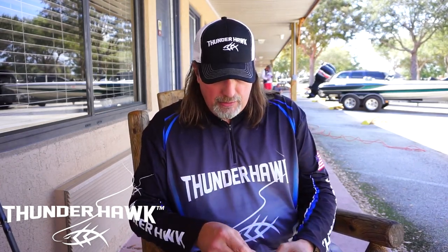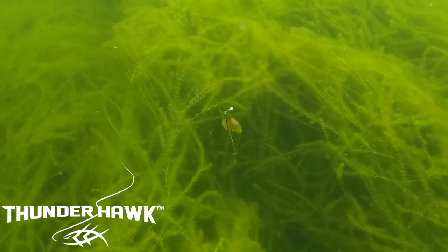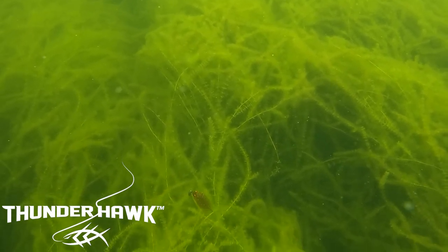Our Grenade bait is made out of what we call Thunderhawk indestructible plastic. As you see, other bait companies claim they have this bait down — they charge you $10 a pack, give you four to a package, and you get one or two fish out of it. When the bite is on, trust me, you go through a lot of money and a lot of time during the day.